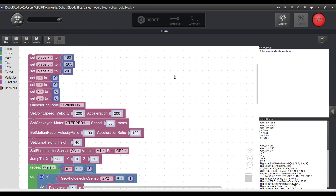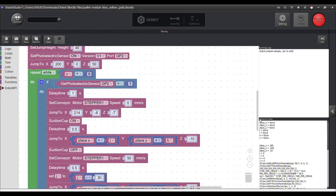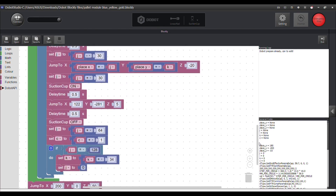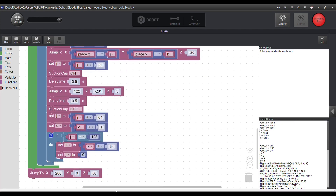Here is the code for the packaging and assembling robot. Again we see the configurations given for initial positions, effectors, and photosensors. We see the logic and loops part of the code that controls the conveyor and the pick and place positions as well. At the very end, the robot goes back to the initial position.